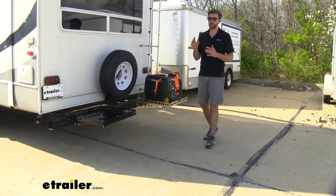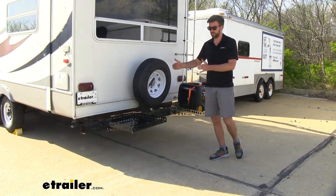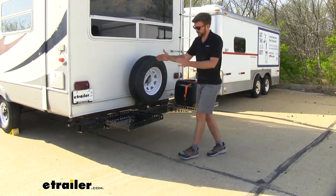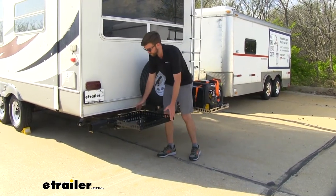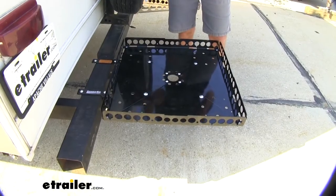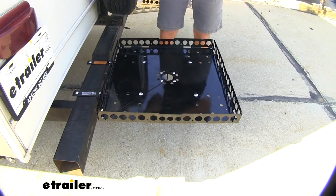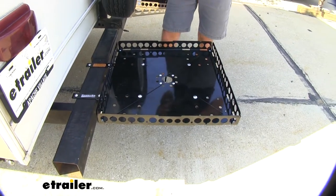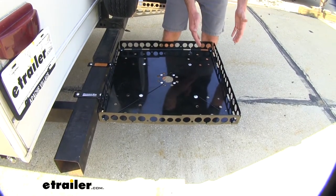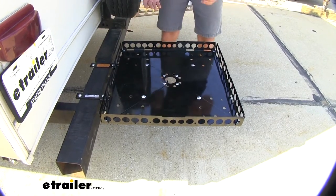There are a couple things to keep in mind when it comes to that weight capacity, and that's how you have it mounted onto the bumper. There are a couple different lengths that you can do with this — you can extend it out, have it in the standard version, or make it even more compact to increase that weight capacity. Pound-feet don't equal pounds, and you'll see a lot of pound-foot references in the directions for this. Basically what that means is the further you get out, the less this can carry due to the leverage. The closer you get this tray back in, or where your weight is centered, the more you can carry.